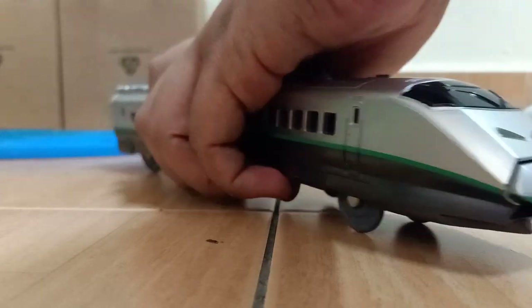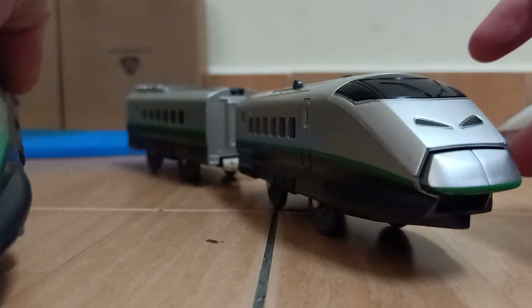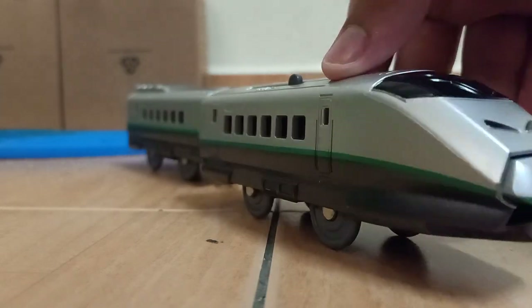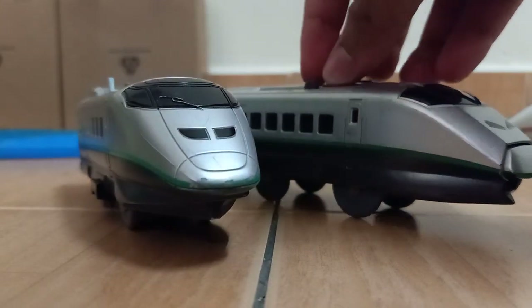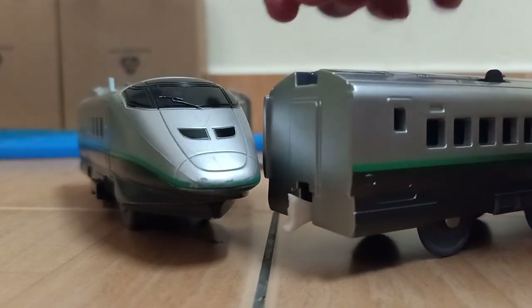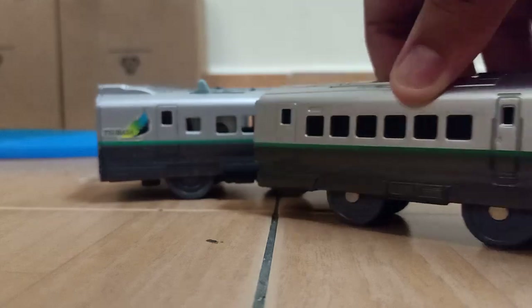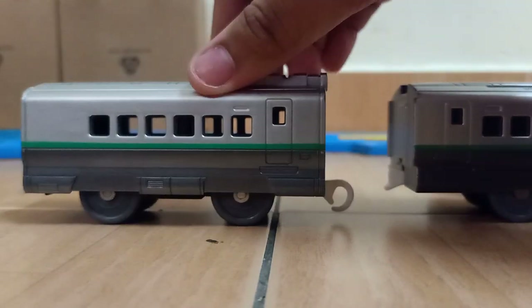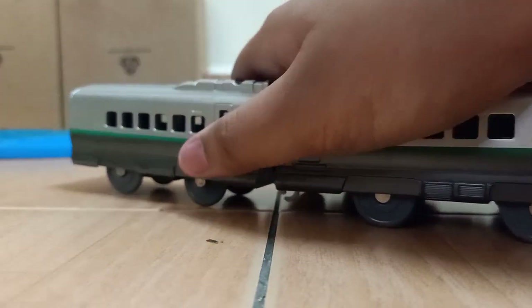Here's the last Shinkansen — another Tsubasa. I know I already have one, but I'm going to try and convert this one to motorized, like my other one. I need to make some sort of pantograph here, fix the windows, and maybe even modify the coach as well. This is going to be my next Shinkansen project.